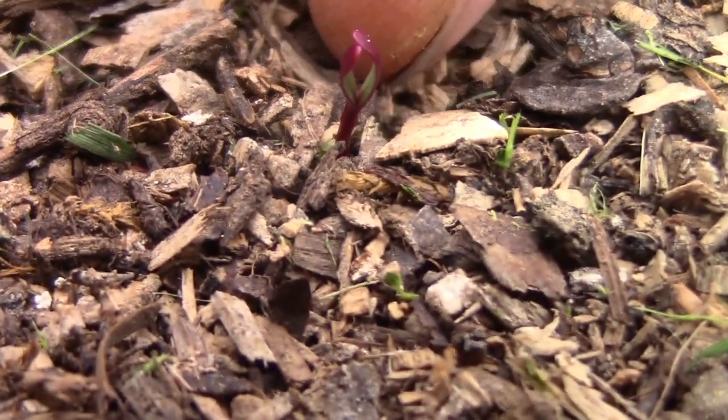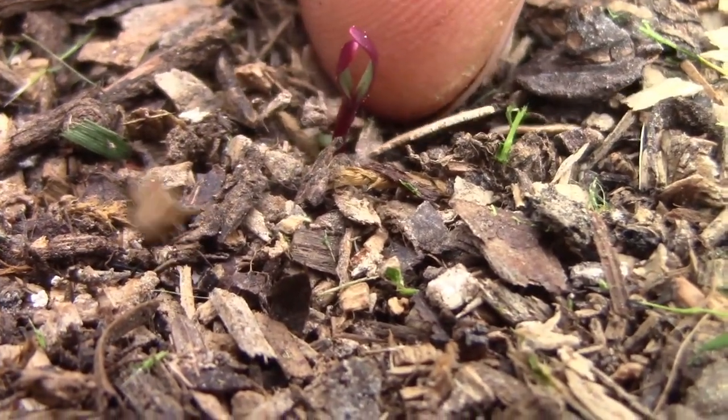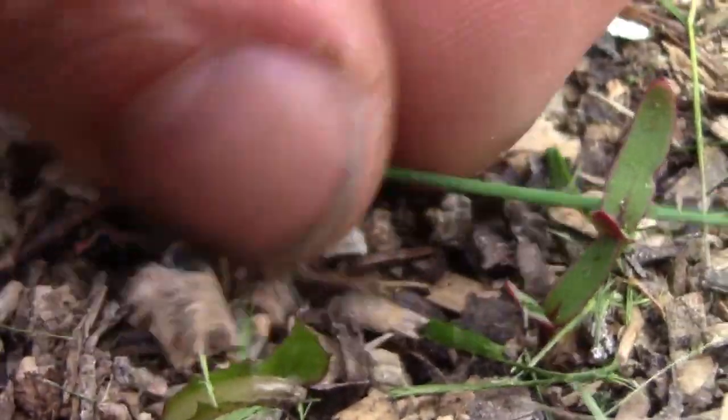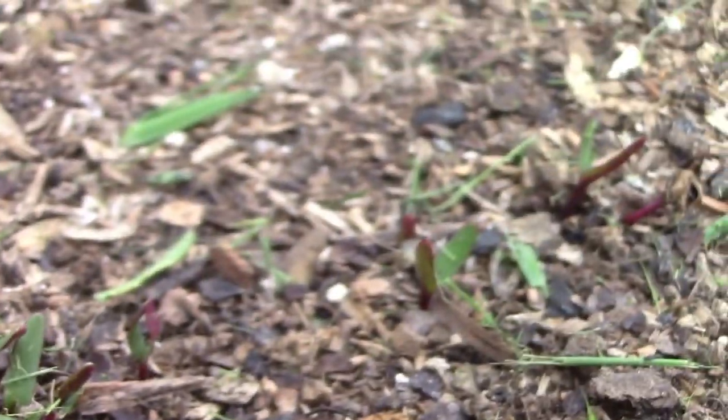So you have this little tiny guy right here - you see how big he is according to my finger. As we go along, you'll see some more and they are all the way along here in a straight line. Now we'll thin them out later.